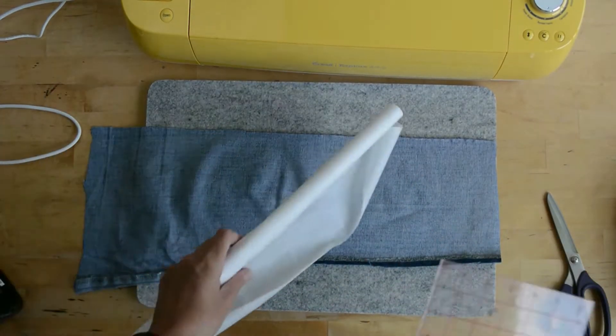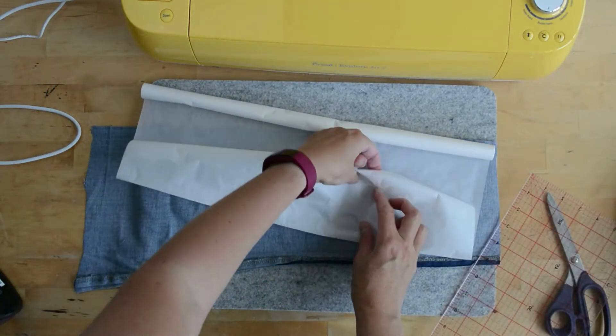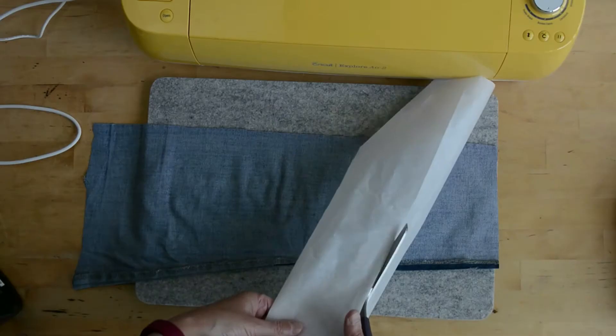Today I'm going to show you how to upcycle your old jeans into a denim leaf pillow cover. This is an envelope pillow design, so first of all we're going to prep our old jeans to use in a Cricut.